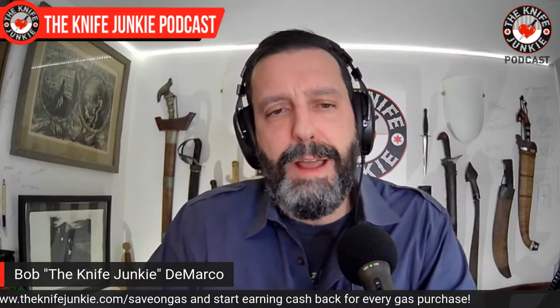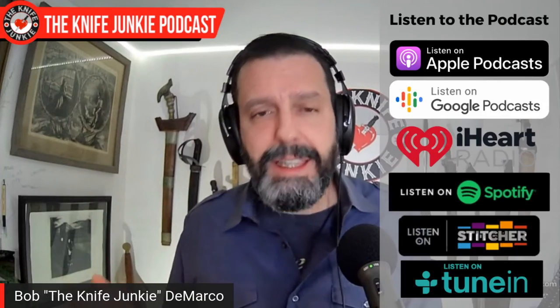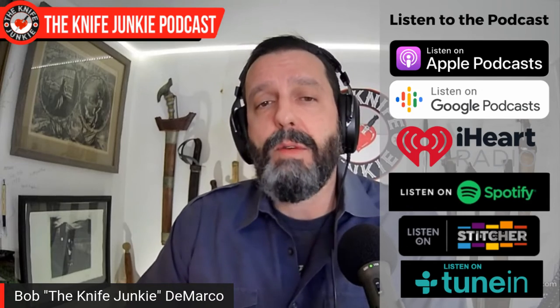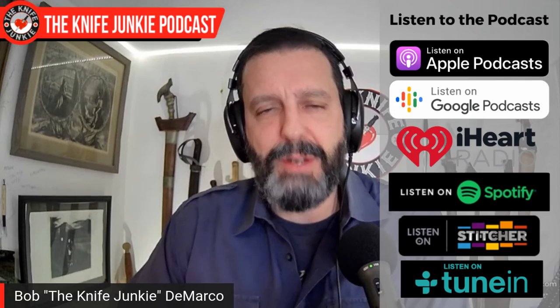Hollow ground, flat ground — what's your preference? Let me know. Is it Scandi ground? Do you prefer that? Let me know in the comments and leave a like while you're at it. That does it for this edition of the Knife Junkie Podcast. Please be sure to check out Sunday's interview show, and of course tomorrow night at 10 PM is our live stream Thursday Night Knives. You can also download us on all the podcast apps out there. For Jim working his magic behind the switcher, I am Bob DeMarco saying until next time — don't take dull for an answer.